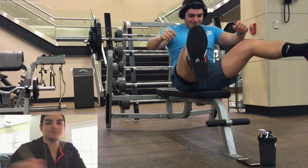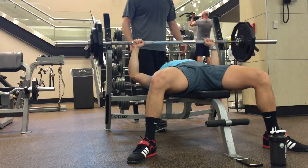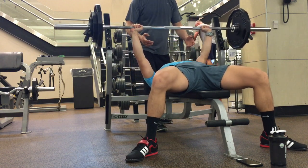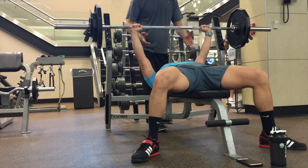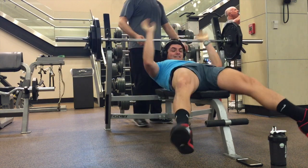So here's the fifth set in raw. As you guys saw, that last rep was a grinder — it took me a solid 10 seconds to get that weight up. But I got it. So I got all five sets of seven.